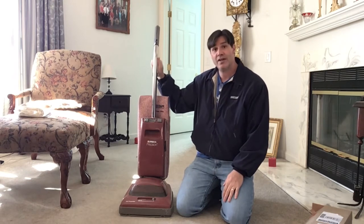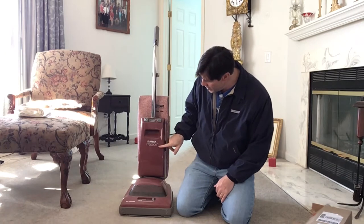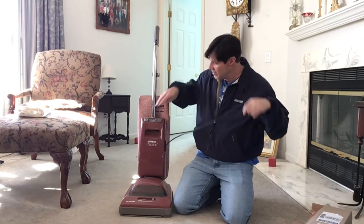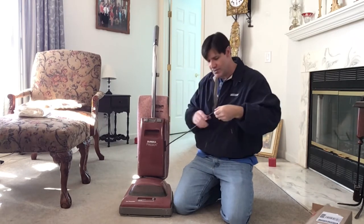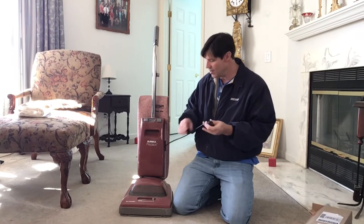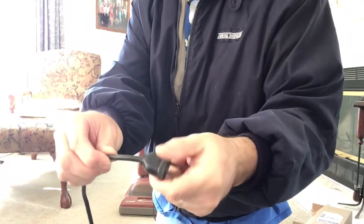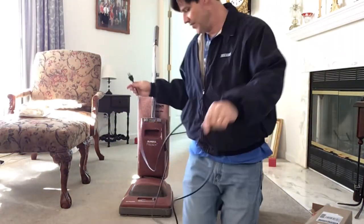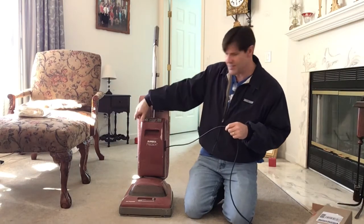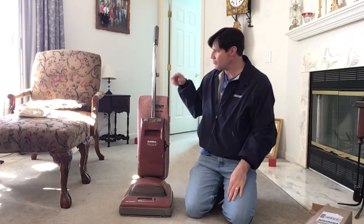This will be my first time going through it and I hope you enjoy it. On the front it says Eureka Precision. It is self-propelled. It does have a cord rewind on the side which does work. The only thing I've noticed is that the plug on the end has come out a little bit, which I can repair — that's not a problem. I believe these were made in the 80s, but we can double-check that. The cord rewind does work, it's a little slow, but it works.